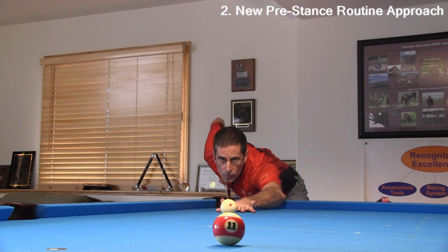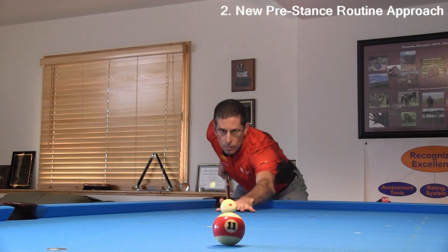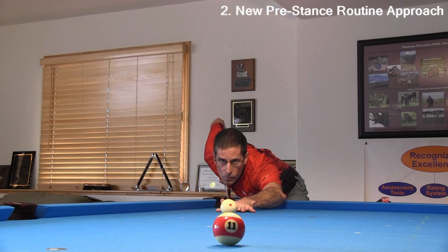If your feet and head are in the right places, the tip will automatically end up where you want after a little practice. With a good pre-stance routine, including aiming and aligning while standing, there will be less need to adjust your aim and alignment once you are down on the shot.